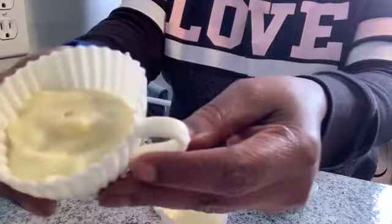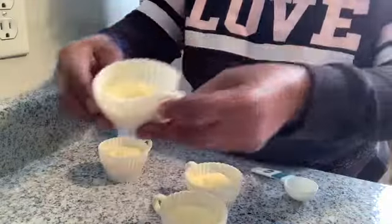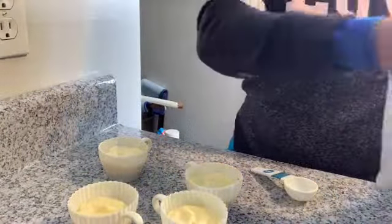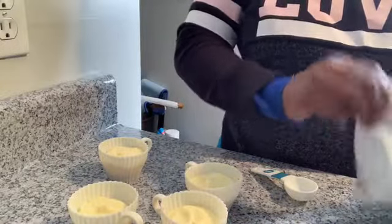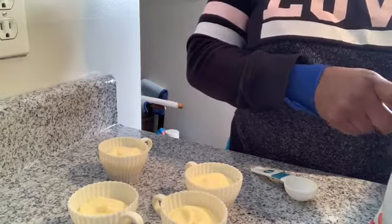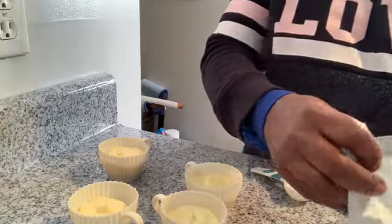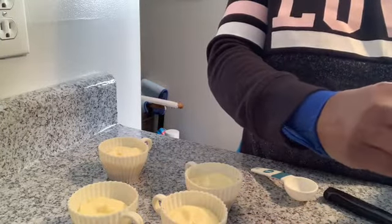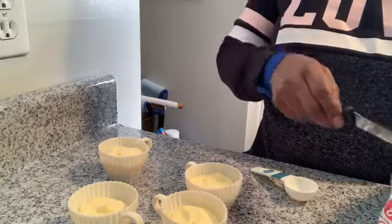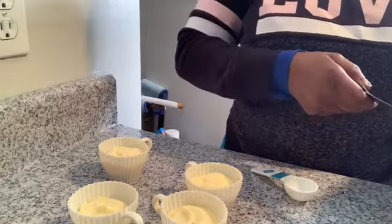That's what it's looking like with the filling on top — that's the cheesecake filling — and then I have my strawberry filling to add on top of that.